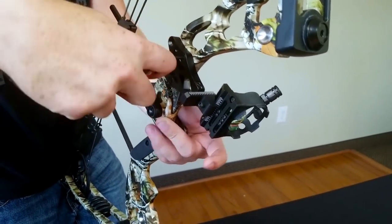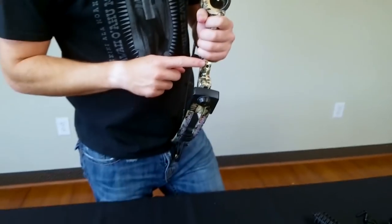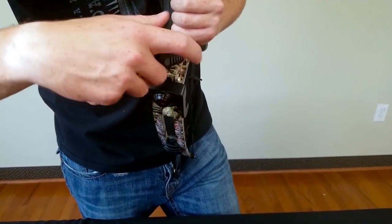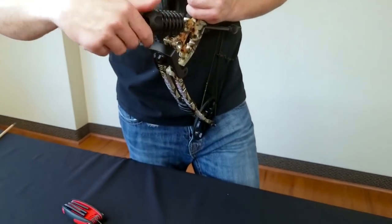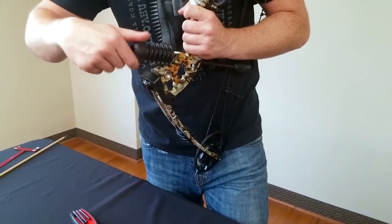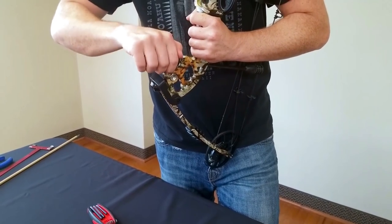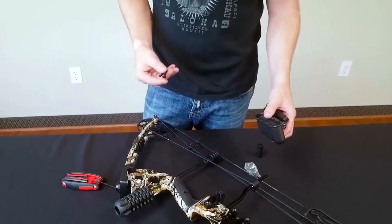That's how you mount your sight. Your stabilizer is going to mount in the stabilizer hole right here — it's a quarter-20 thread and will just screw in. If any of these screws go in a little hard it's just because there's paint in there, which is fine. As long as you got it in straight it'll push through the paint — make that snug.